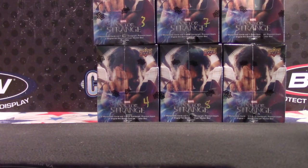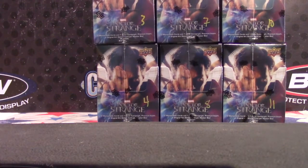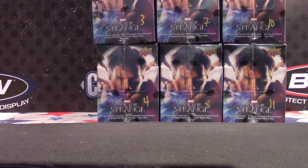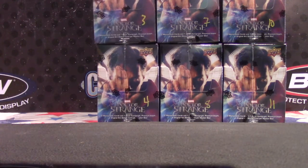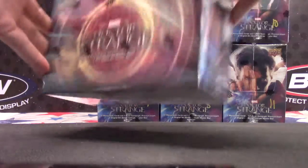Yours is top right. 9, 10, 11. Caught me slipping. There we go. Yours is number 9.